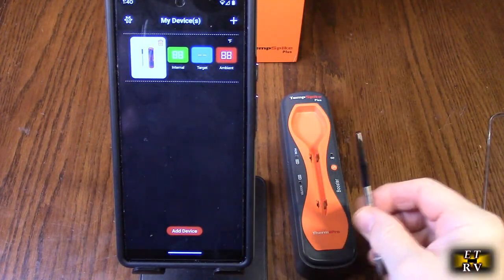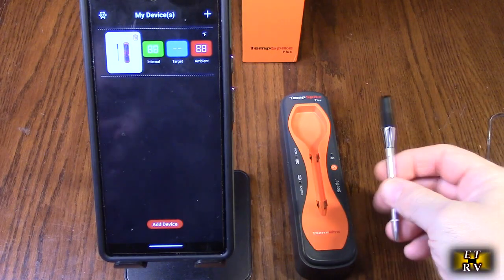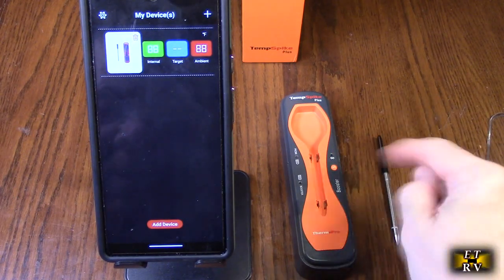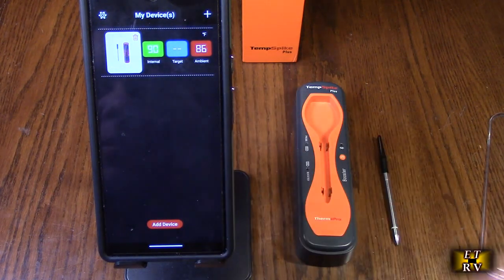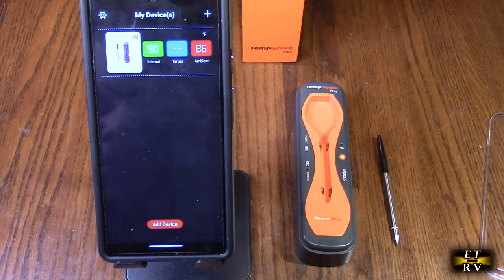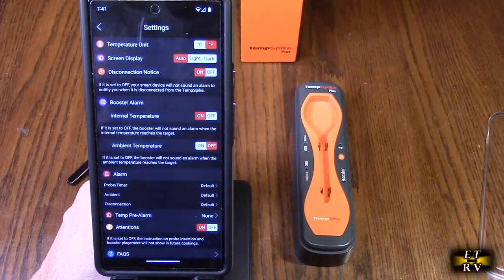That's the basic concept. As long as this is within about five to eight feet of the booster, you're going to get a strong signal out to your device and be able to be cooking 600 feet away, which is amazing. And of course, just like the original Temp Spike, you've got your temperature unit screen display and disconnection notice.